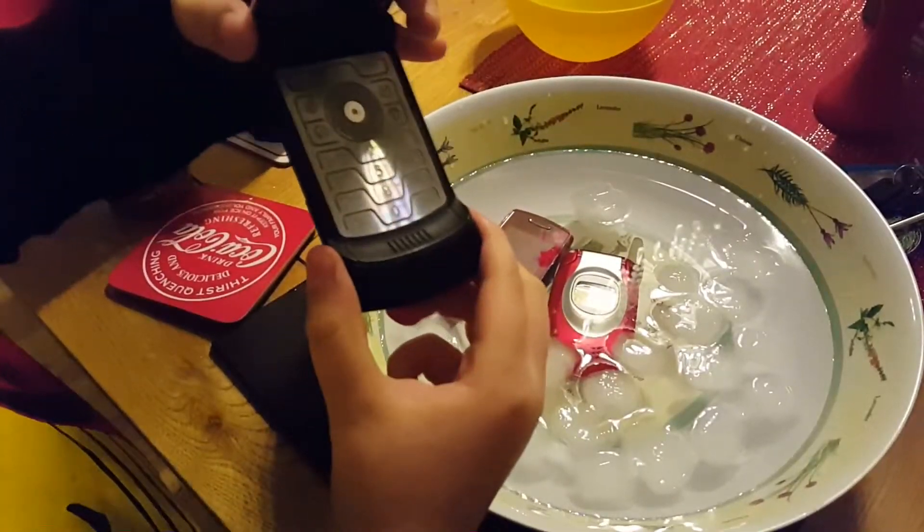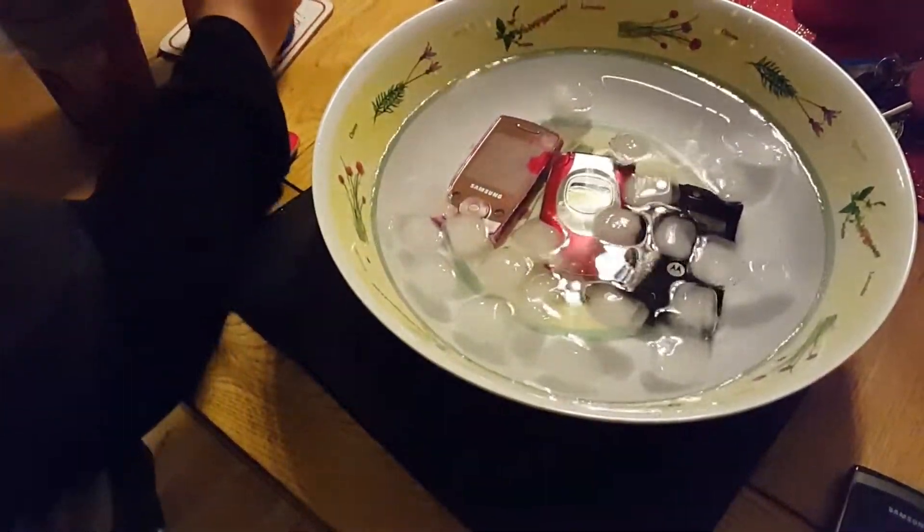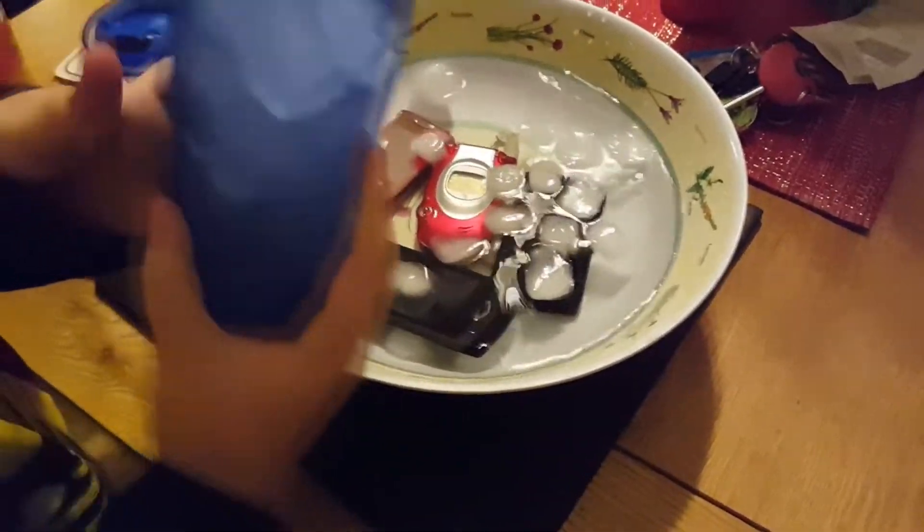And then I have another phone here. That's also gonna go in there. And then I have a little ice with a new Samsung one. I'm gonna put some more ice in there.